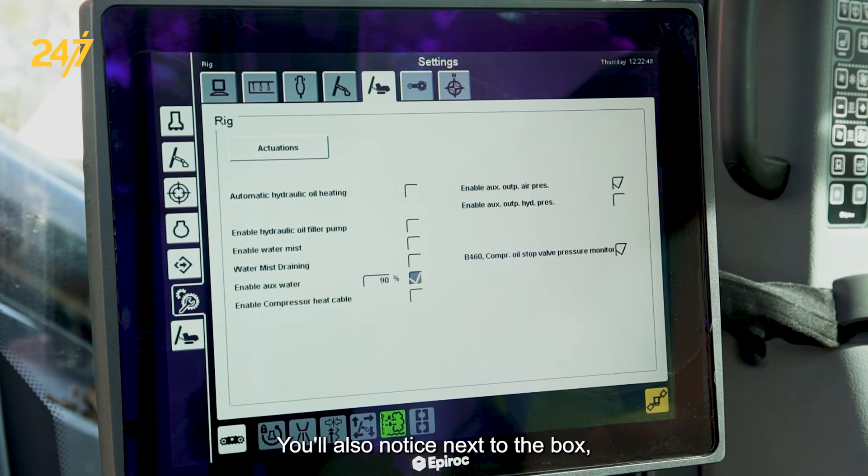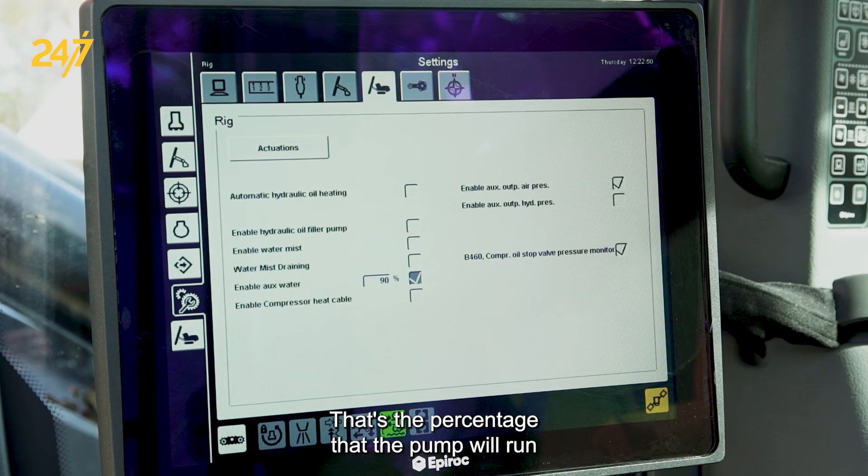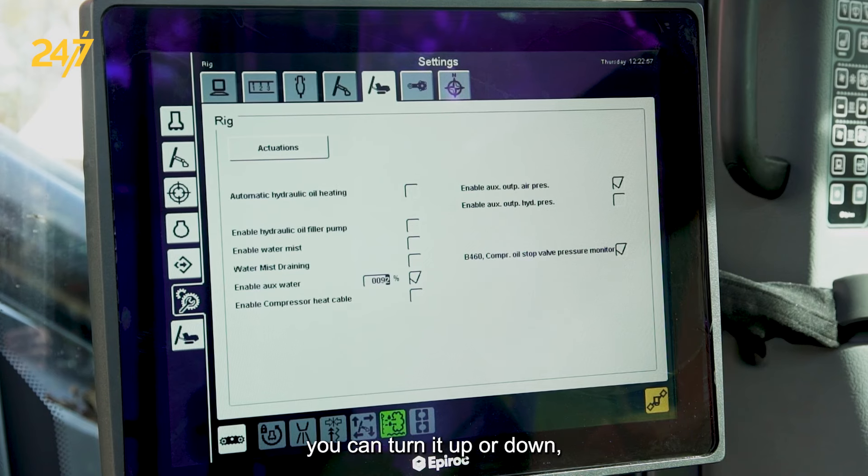You'll also notice next to the box you'll have a percentage — that's the percentage that the pump will run for your pressure washer and that's adjustable. By navigating over, you can turn it up or down depending on how much pressure you need.